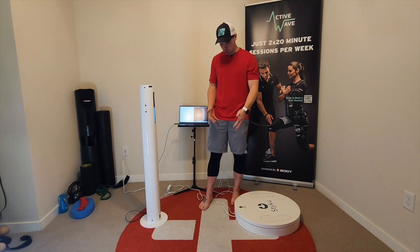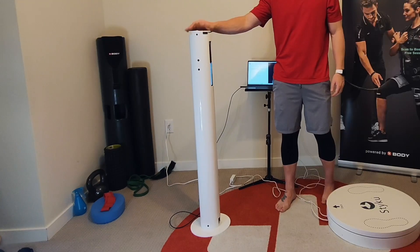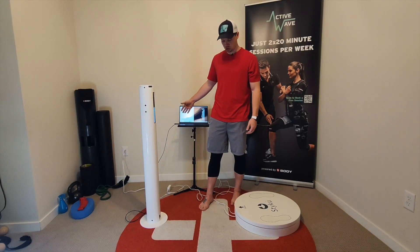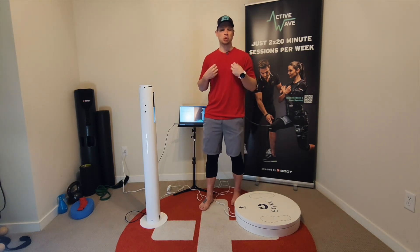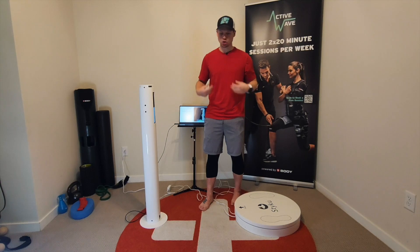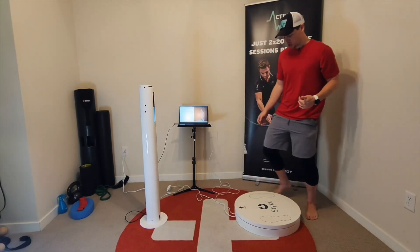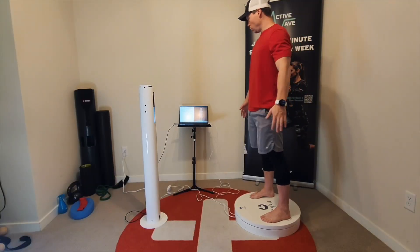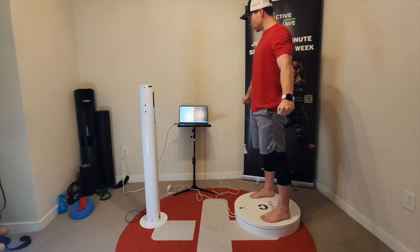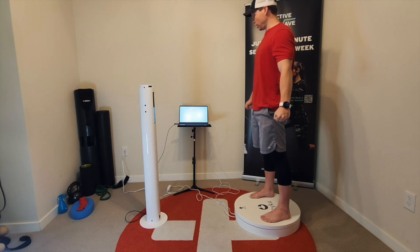To set this up, it's pretty simple. The platform plugs into the wall and then plugs into the computer via USB. The camera just plugs into the computer via USB. We run the software, and from there it's all set up. We have clients typically wear either super tight clothing or spandex shorts and no shirt, depending on the person. Then simply we have the person step up into the footprints on the platform, line the body up, and you can see on the screen when you're in a good position. We make fists, and the arms are about 45 degrees away.